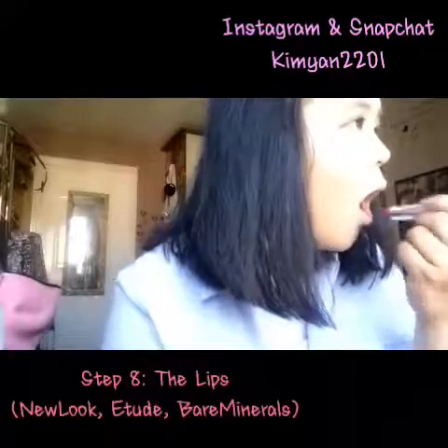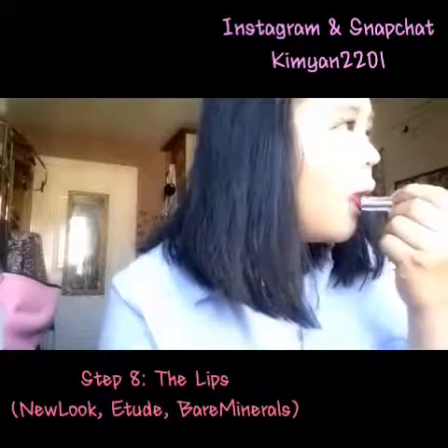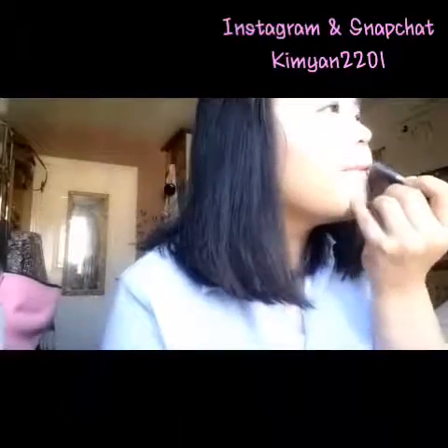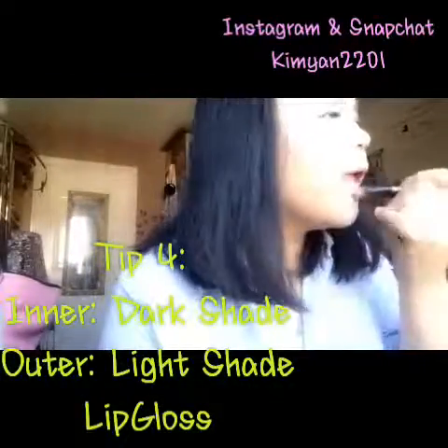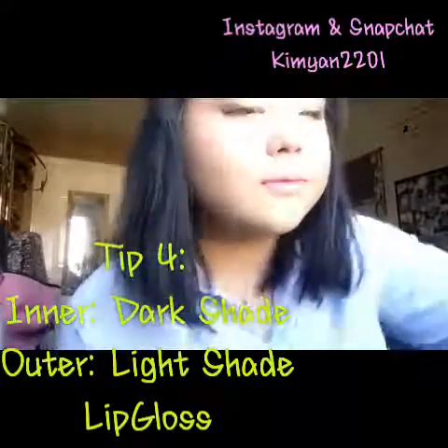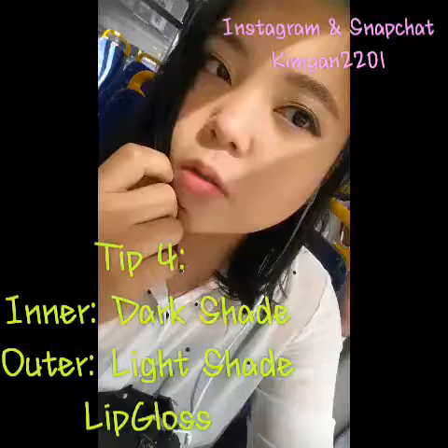Step 8 is the lips. I'm using my New Look Minerals here. I put the lighter color shade on the outer and the dark shade on the inner of my lips, then I just use my lip gloss.